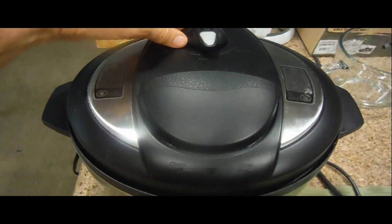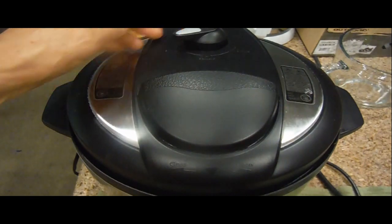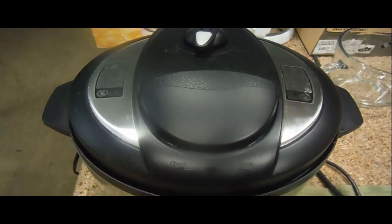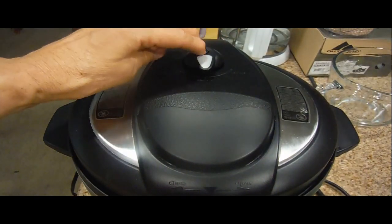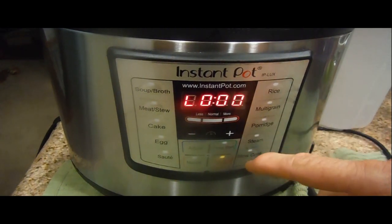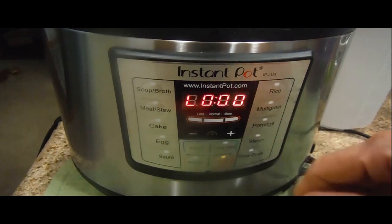Make sure the sealing valve here is in the center so that the pressure can work. We're on the venting side — either side of the venting position is not going to seal the pot correctly, so this has to be in the center.